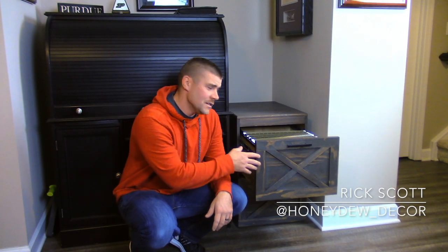Hey guys, I'm Rick and in this video I'm going to show you how I made this custom filing cabinet, so stay tuned.